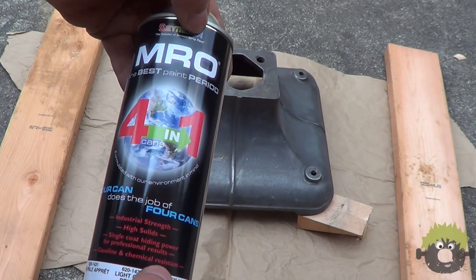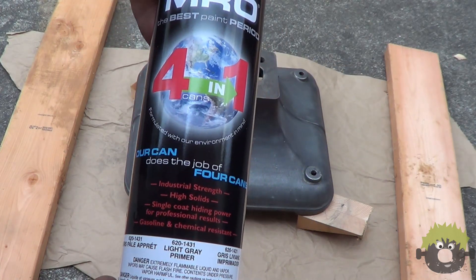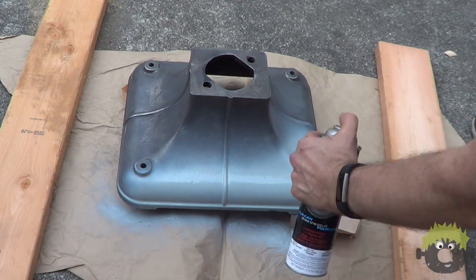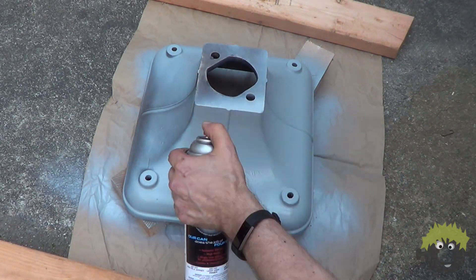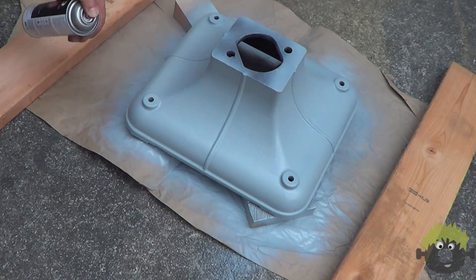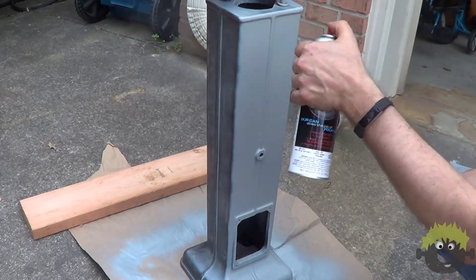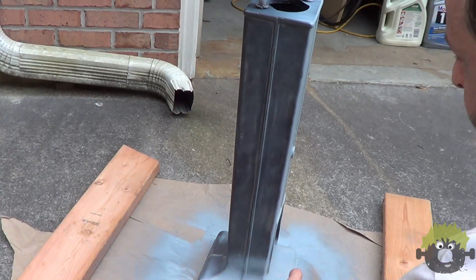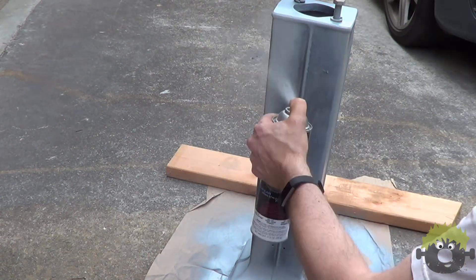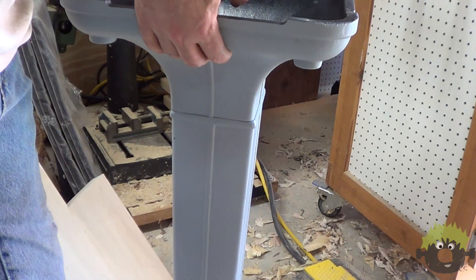For paint on this project, I'm using something I haven't used before — MRO Industrial Enamel by Seymour Paints. It is a high solids paint, which I'm hoping will give me a much thicker coating, and therefore a coating that lasts longer and maybe is easier to apply with fewer runs. Everything I was painting got two fairly heavy coats of primer. Even applying it fairly heavy and waiting only 30 minutes between coats, I had zero runs, so I was pretty impressed with the performance.